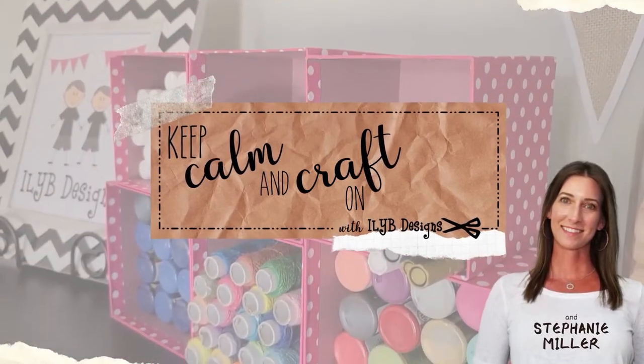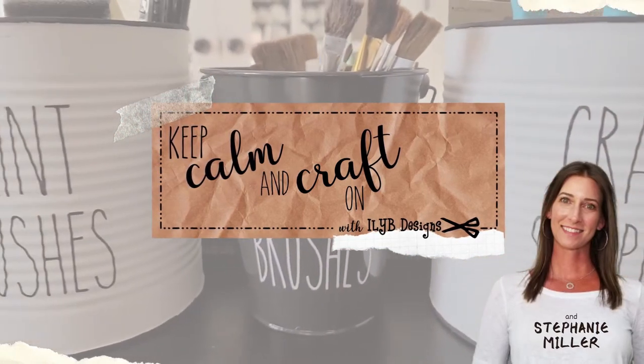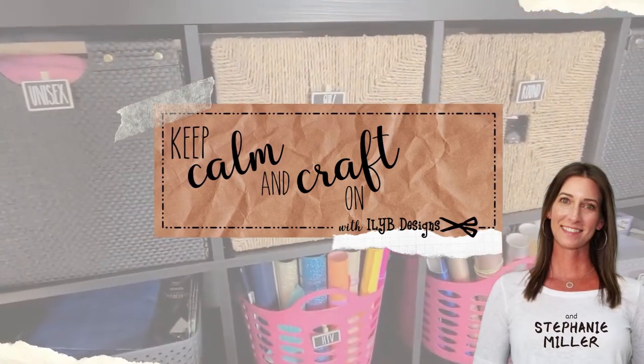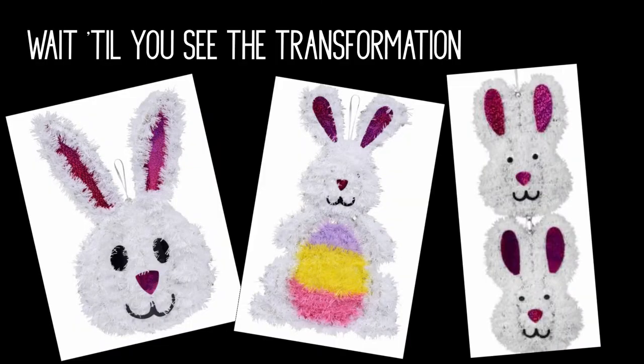Hey everyone, it's Stephanie Miller with IOIB Designs. Today I have a Dollar Tree Easter DIY for you using the tinsel decorations that you can find at Dollar Tree. Just wait till you see how cute these tinsel bunnies turn out to be once we transform them.